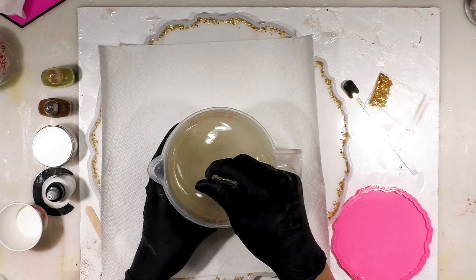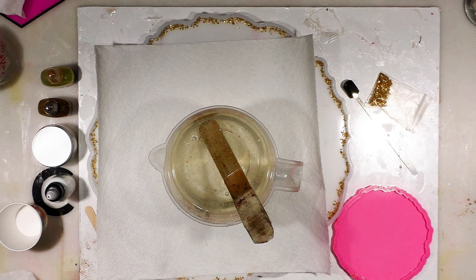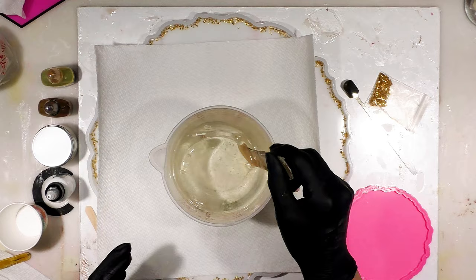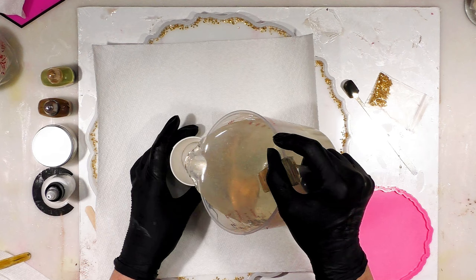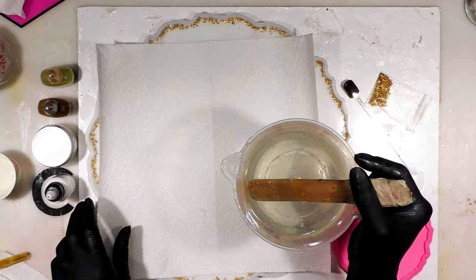Now I'm going to switch to my stopwatch on my phone and hit start. I like to keep an eye on my time. I'm hoping to do a 3D effect and you want to keep an eye on your time. I'm going to pour into a three-ounce cup — I'm going to put about an ounce and a half into the cup.